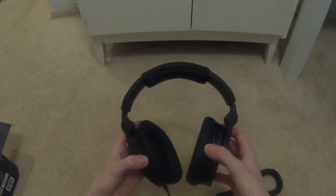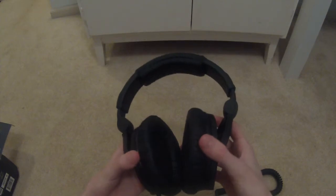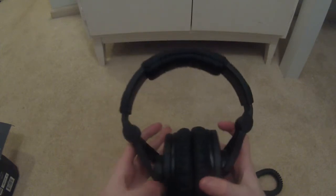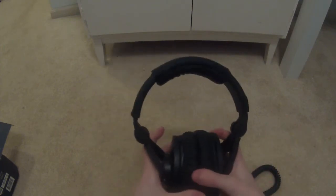Overall these feel quite nice on your head once you get used to them. I say that because I always used earbuds before and these were quite different. They sound way better — with music you can pick out details I couldn't before. Thanks very much for watching and I'll see you next time!